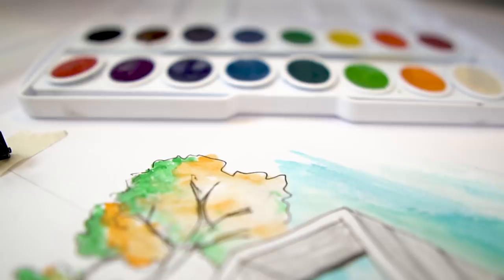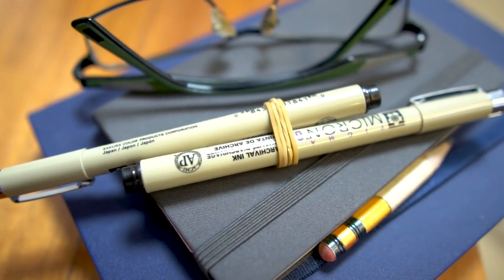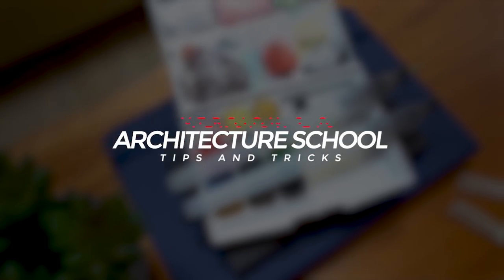How's it going guys? Leon here and today's video is going to be part 2 of Architecture Student Hacks. I noticed that Architecture Student Hacks part 1 was fairly popular among architecture students, and the purpose of this channel is to help those of you who are really struggling with architecture school, because I struggled in architecture school. I struggled real hard. So I'm making these videos to help you guys out there who are struggling. Let's get into the video.